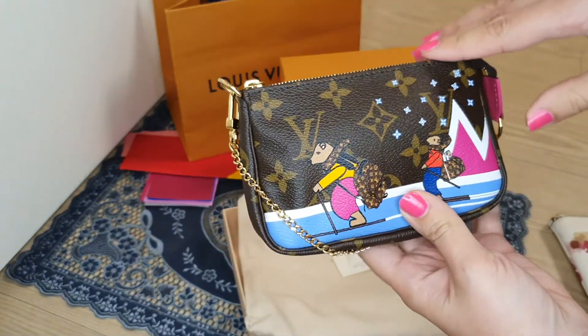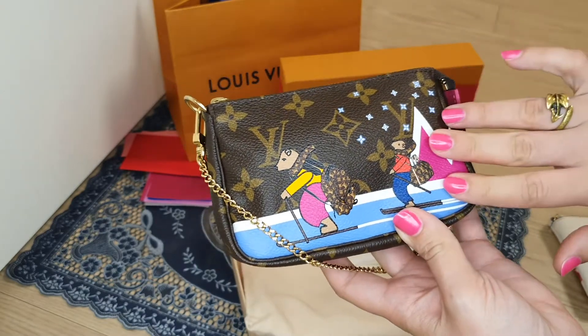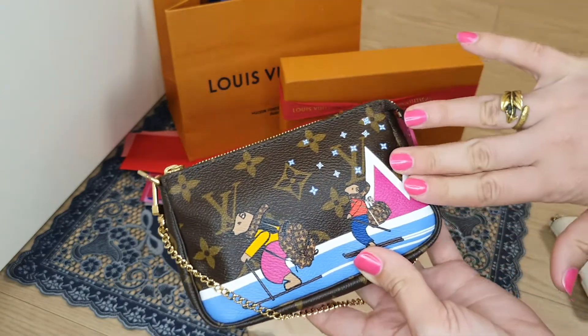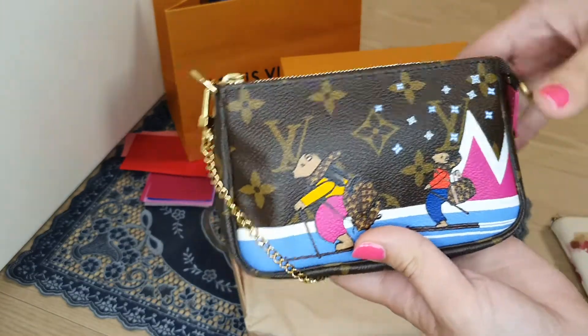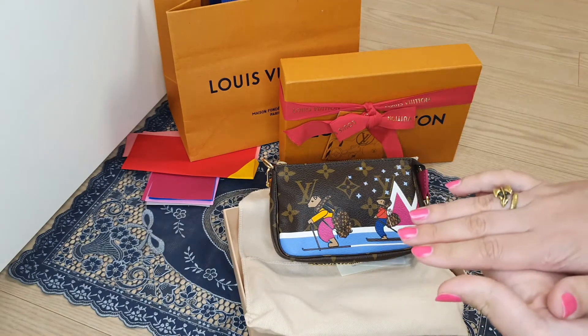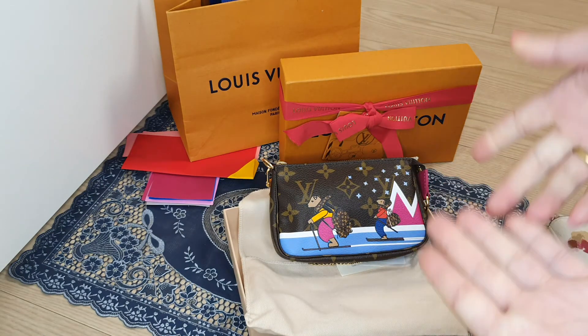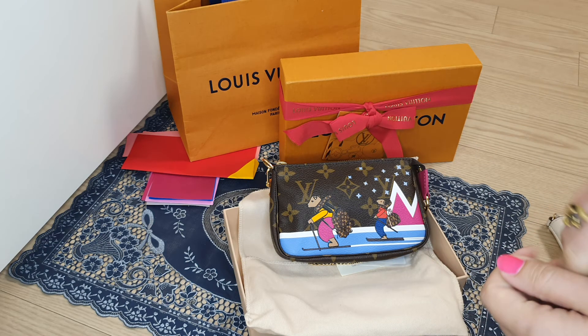Please comment below and let me know what you think, and if you know the name of this collection! Oh, and my nails are almost the same color as the bag — lucky day! Thank you very much for watching my channel, thank you for your comments, and have a nice day. Bye bye!